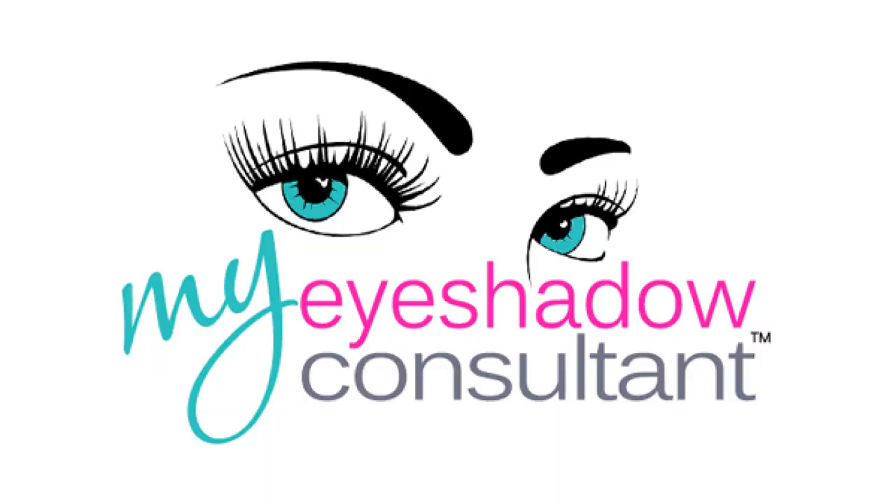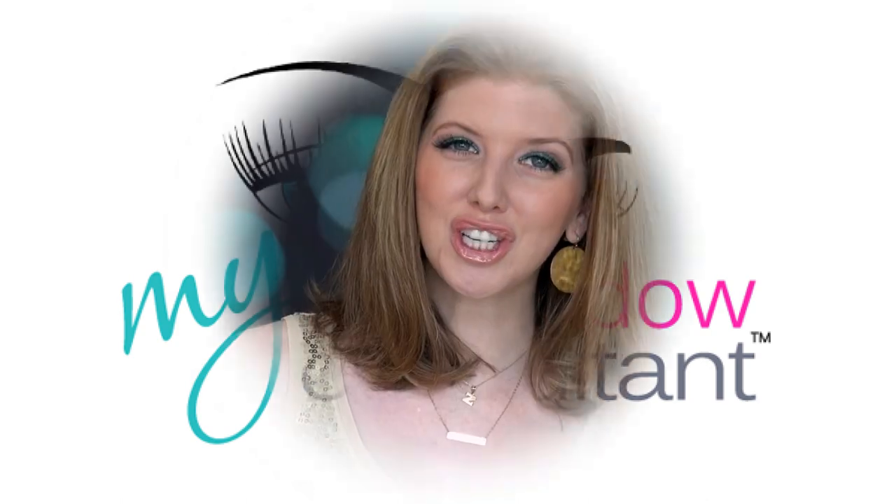Hey there gorgeous! Sabrina here. If you've ever asked yourself 'What is this thing and how am I going to use it?' — I am here today to dispel all of the mystery surrounding the fan brush. I'm going to give you six ways that you can incorporate this into your makeup routine.